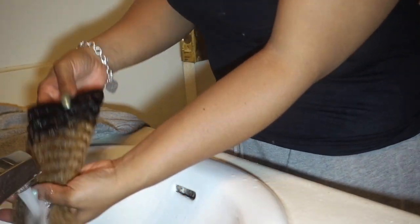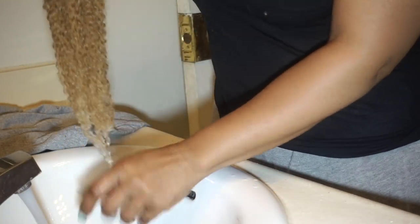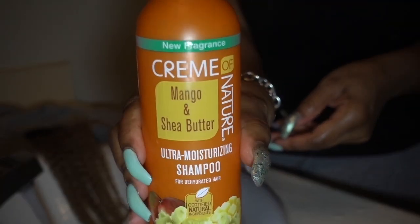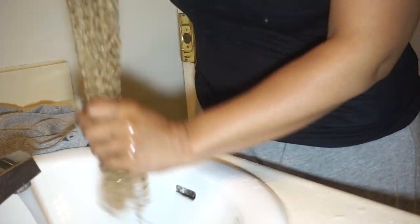You'll see me applying my shampoo. Although they recommend using a conditioner to cleanse the hair, I prefer to use my all-time favorite shampoo. This is a shampoo I use on my real hair — it's by Cream of Nature and it's the Mango and Shea Butter Ultra Moisturizing Shampoo, a gentle cleansing shampoo. After applying it, I will run my fingers through the hair, just making sure the shampoo has gotten onto all of the strands.